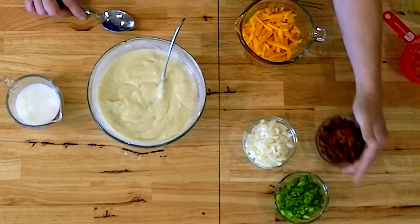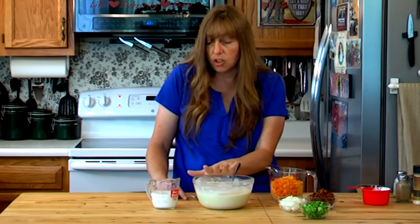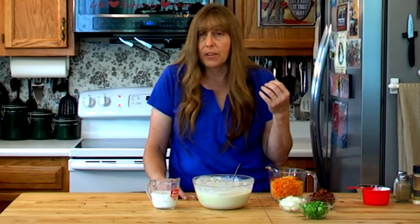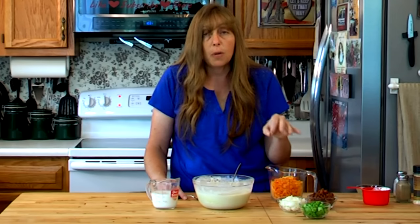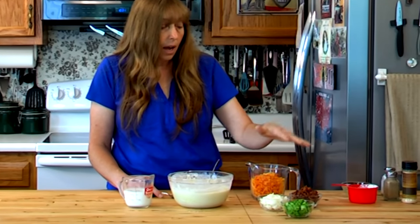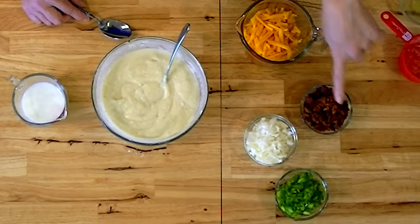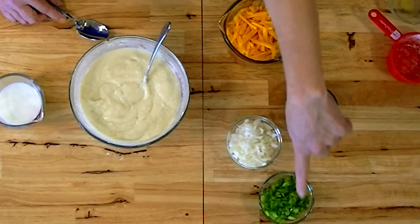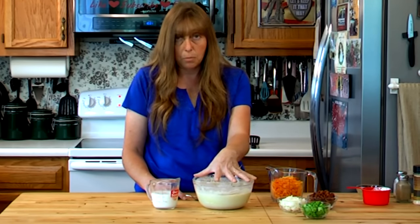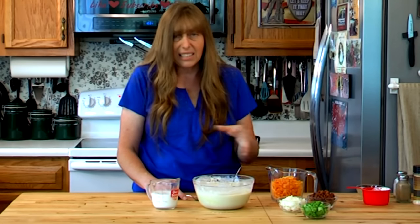Now what I have over here is a few of the limitless add-ins that you can do to these. This is a leftover recipe, a stretch-what-food-you-have recipe. You can use leftover ham in these. If you're trying to sneak some vegetables in on your kids, you could chop up some cauliflower really fine and add it in - the kids would not know it was in there. What I'm doing here is kind of a loaded potato cake thing. I've got some shredded cheddar cheese, some bacon crumbles, some finely chopped onions, and some finely chopped green peppers. If I were making these for kids, I would only use what I have in this bowl right now, or maybe add some cheese.